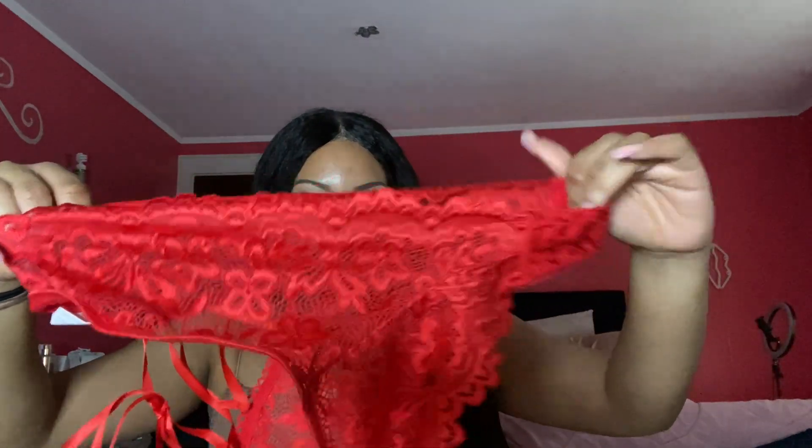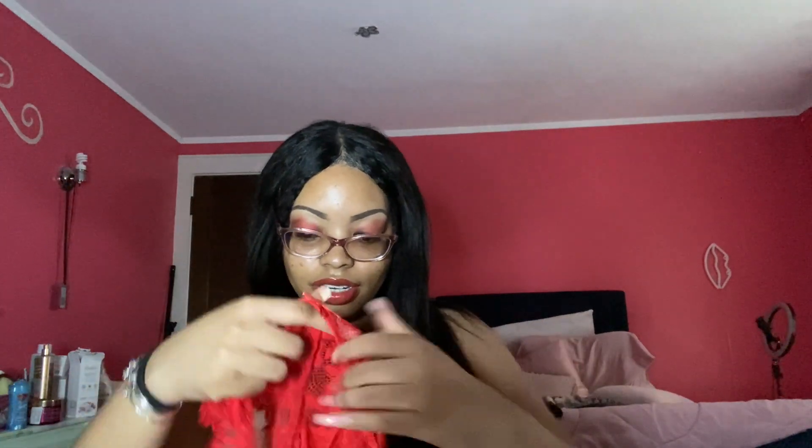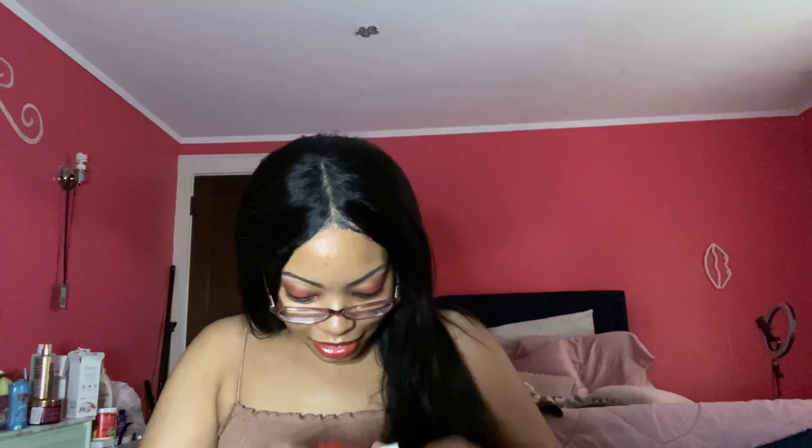These are the panties, the underwear. I don't think they gave me the ones that go on your thighs — that's what I was really looking forward to. I guess they didn't give it to me. Oh, Shein! Maybe it's somewhere in here. It's still cute though — treat yourself to some lingerie.